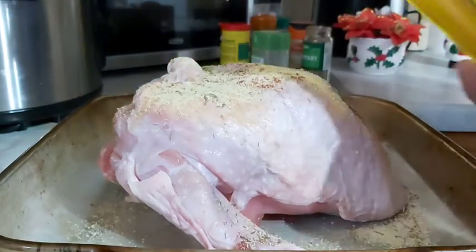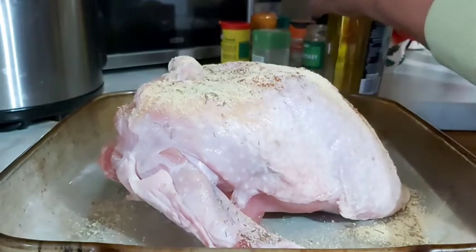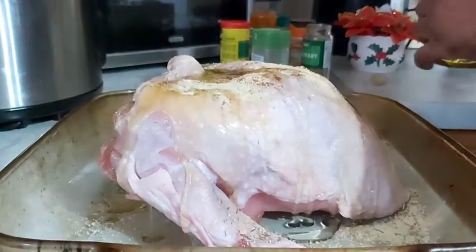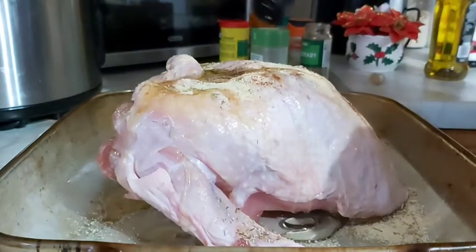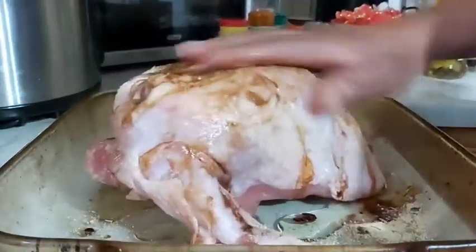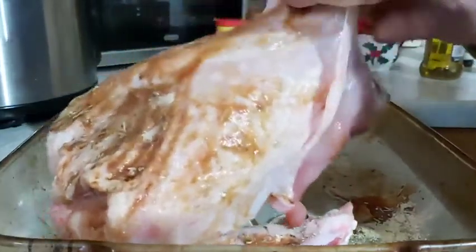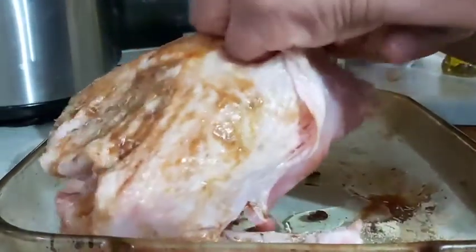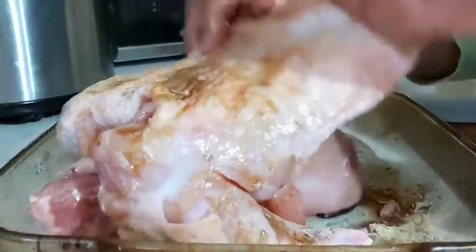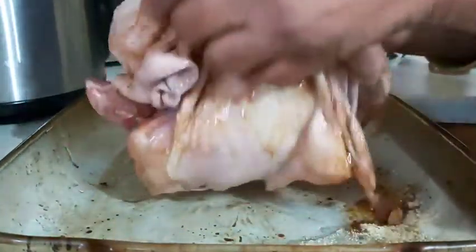My olive oil goes in there. You can use butter if you want. I'm going to put a little bit of my sesame seed oil in there as well.